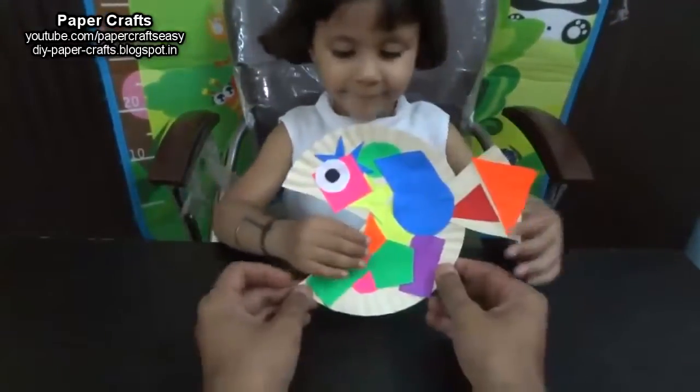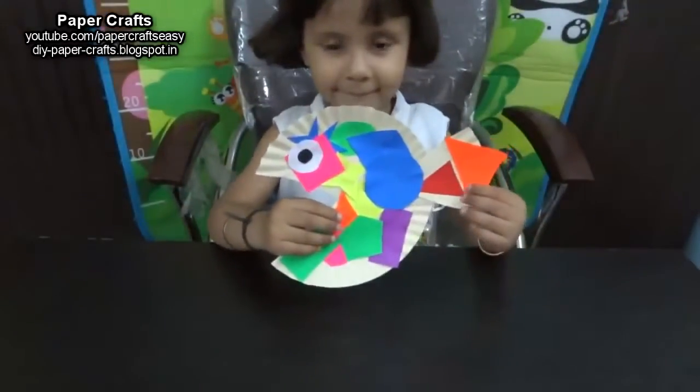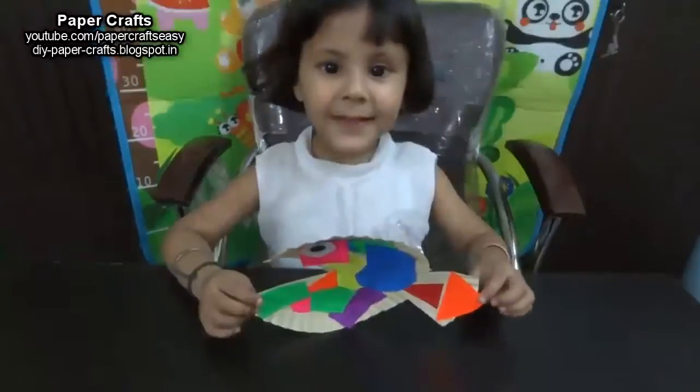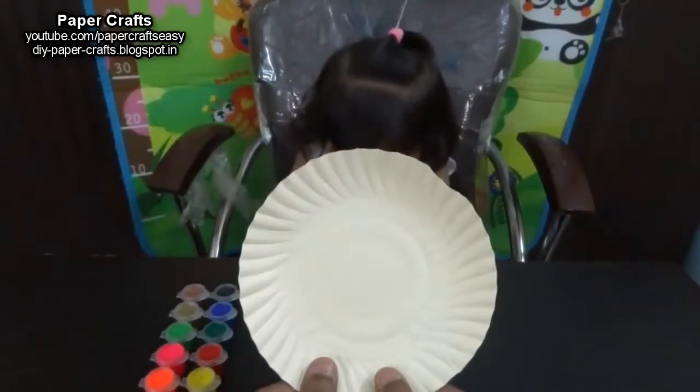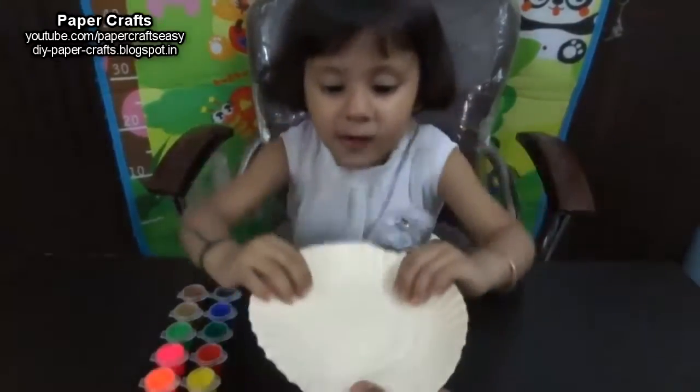Excellent! Beautiful. Now we are going to make a flower out of this paper plate. Cut this paper plate into the shape of a flower.